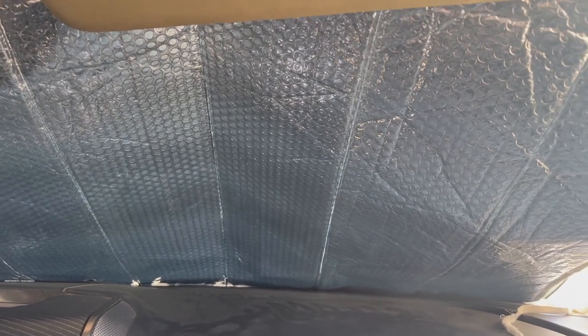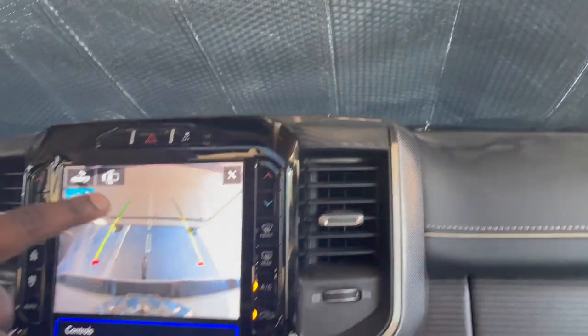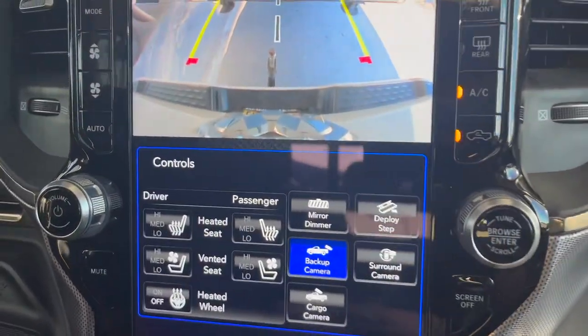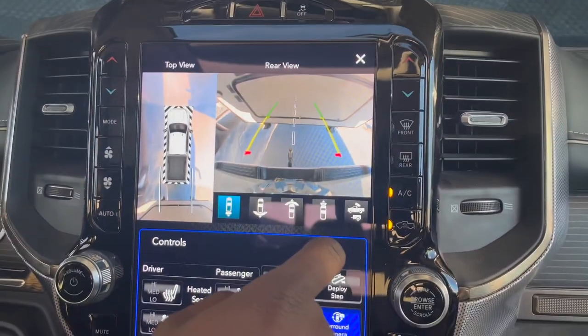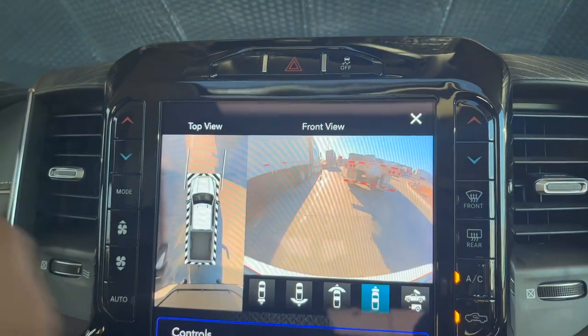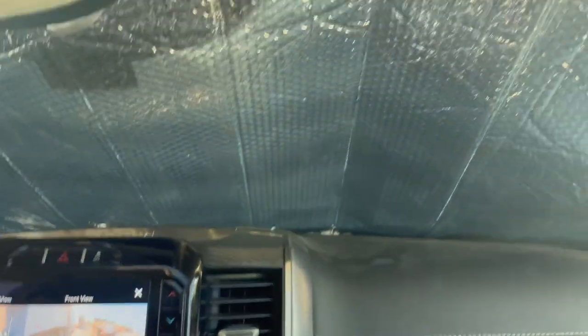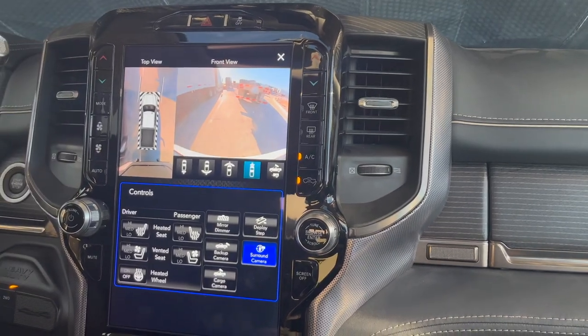The sun is beaming down on us — it's 100 degrees outside. And I love this 360 camera. Check this out — we can ride with this on here. You guys see the front. Isn't that cool? We can keep this up so the sun's not in our face and have a cooler truck.